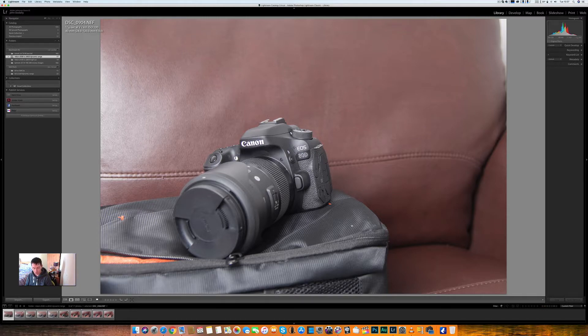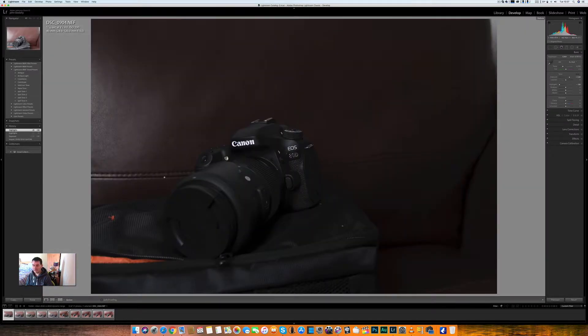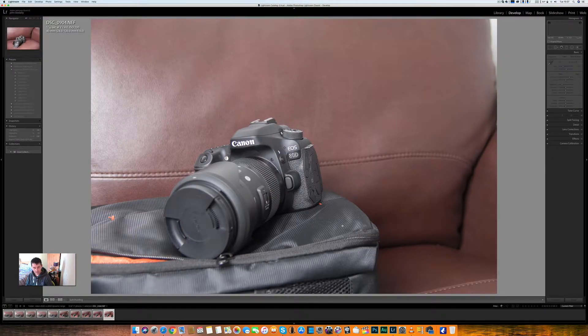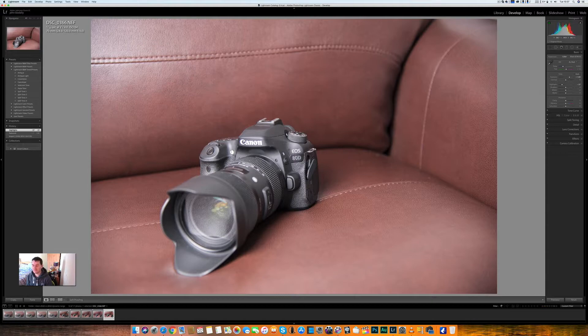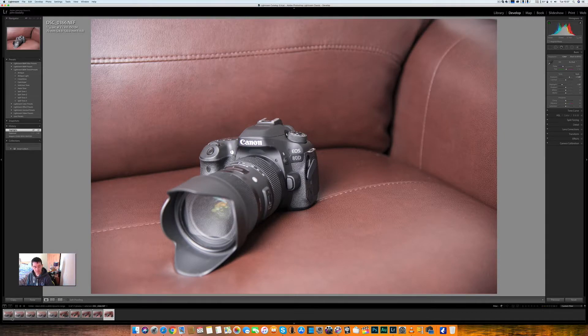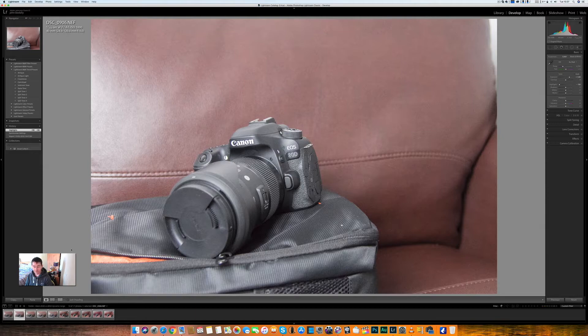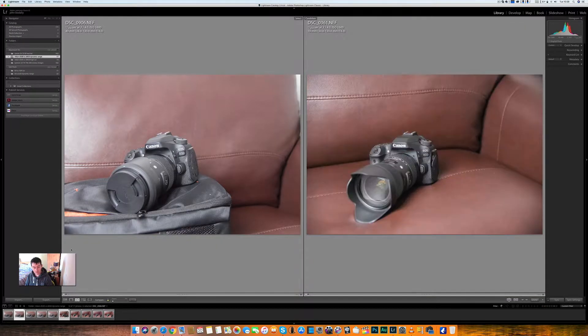I'll just show you the before and after on the D500 — that's how it came out of the camera, and that's how it looks with three full stops of compensation. And if we look at the Nikon D850, this is base ISO 64, out of camera and raised three full stops. Now we'll jump away from the base ISO and start at ISO 1600.